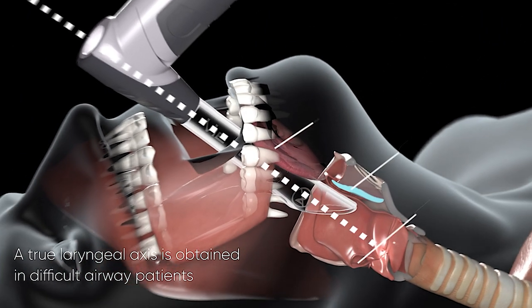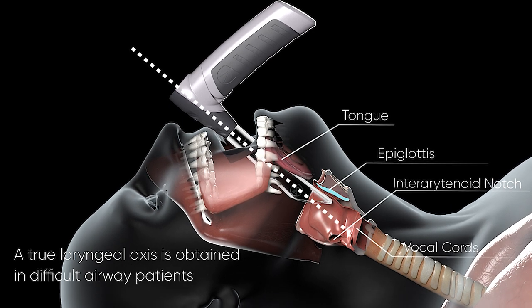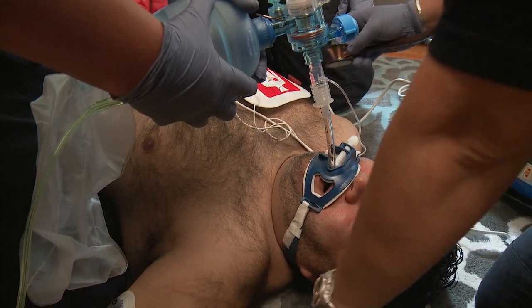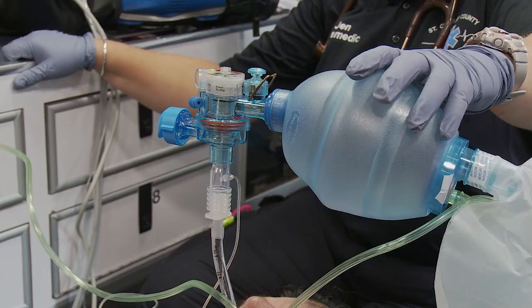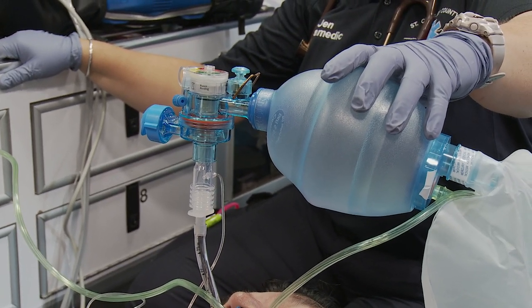When you put that bougie in, you use it and put the endotracheal tube right over it, again, like you normally would. In emergency medicine and EMS medicine, blind insertion airway devices definitely have their place. But endotracheal intubation is the gold standard, and it remains the definitive airway because an endotracheal tube isolates the trachea from the esophagus much better. You have more control over tidal volume and end-tidal CO2 measurements, and it's just overall more secure.